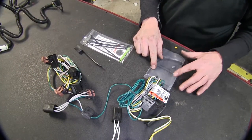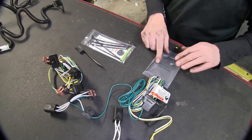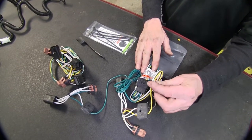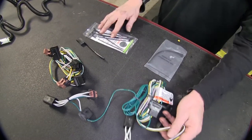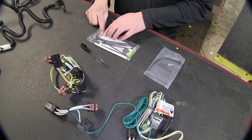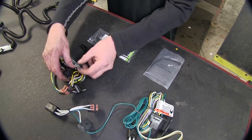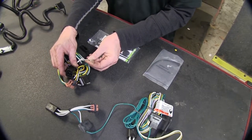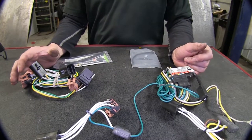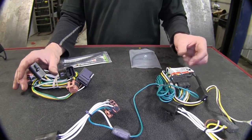Installation-wise, Tekoncha gives you a couple of small zip ties and a screw for your ground on your wire harness, which goes to the sheet metal on your vehicle. The Curt is a little more generous where it has extra zip ties, but it still has a grounding screw available. The Curt also needs to be grounded to the sheet metal.